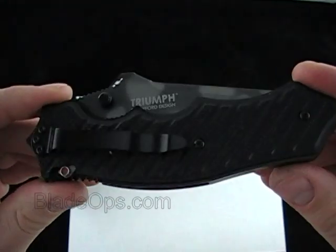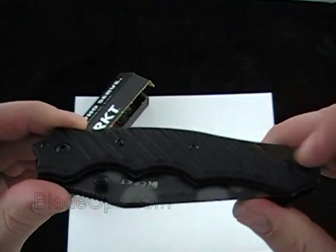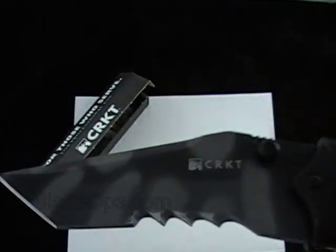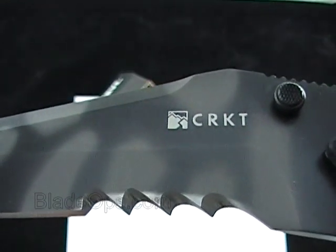Let me know what you think down below — if you'd carry it, what you like about it, what you don't, what you think about the super rough G10 and the blade shape. Check it out, be sure to subscribe. Blade Ops.